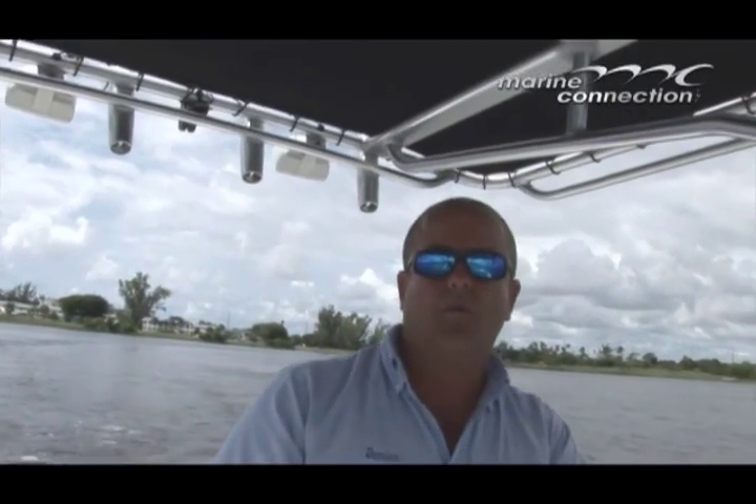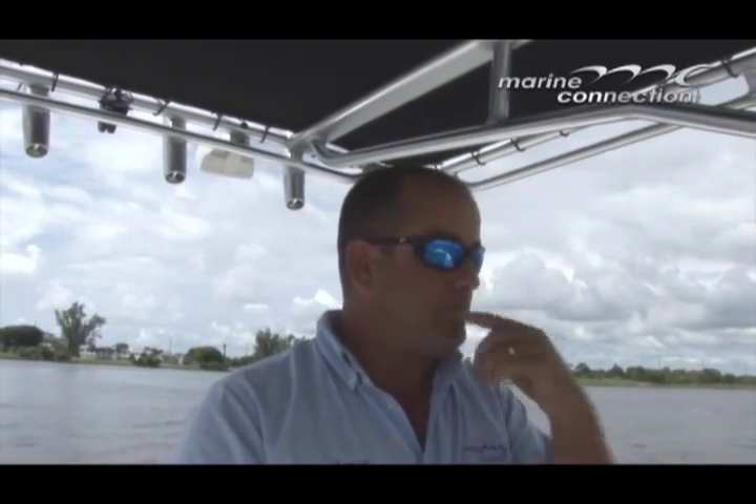That concludes the presentation of the 2007 Seafox 257. I hope you enjoyed it. As you can see, the boat runs great — four-stroke motor, very quiet, very efficient, nice and powerful. Overall, boat's in good condition. I did forget to mention that it has trim tabs. From West Palm Beach, Florida, my name is Damian. If you have any questions, feel free to call me or write me an email. God bless, have a great day.